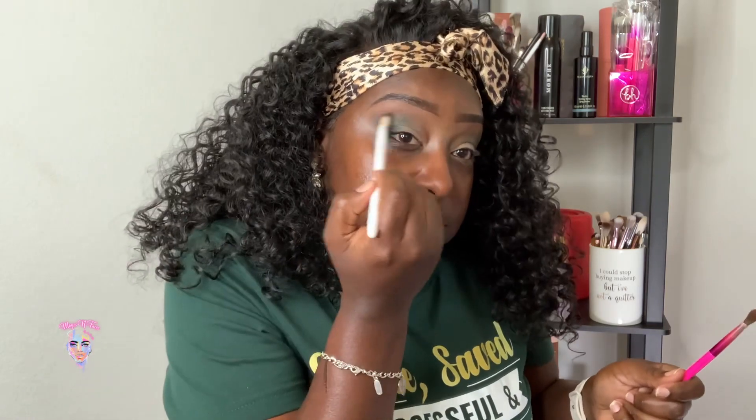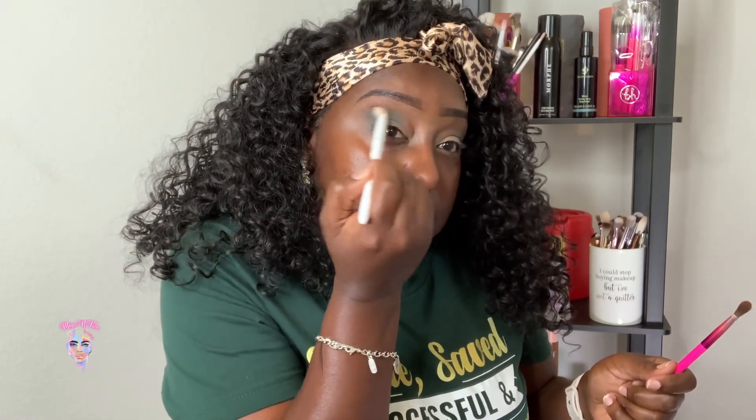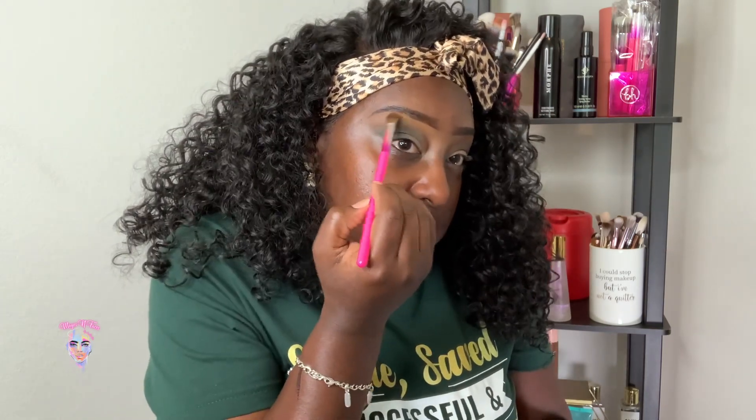Now I'm going back into that green because I didn't want to wash this away — this is just to mesh these colors together. I went back into that outgoing color, that's the yellow color in this palette, and I'm just going to highlight my brow bone with that.